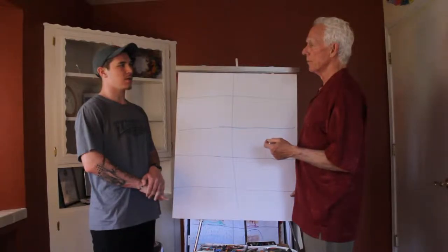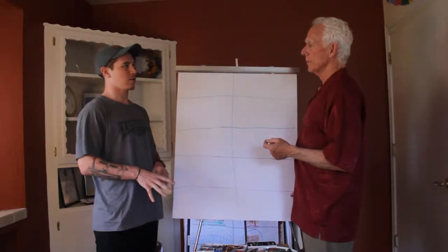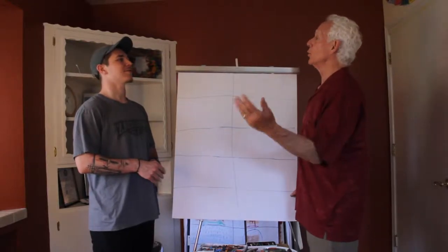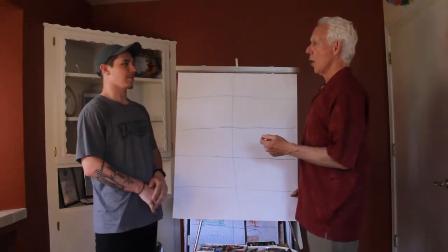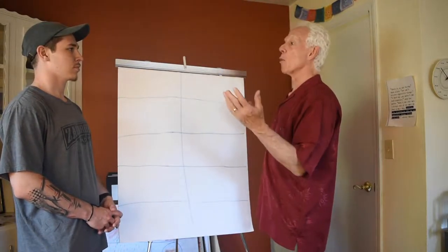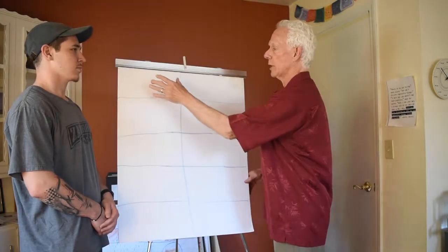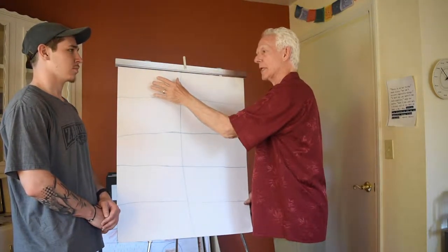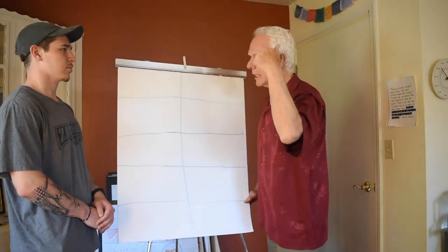Could it be like me just graduating from college? That would be kind of like — well, it could be the interesting question, but what am I going to do now? Right, and that's what you're thinking? Okie dokie. So that would be a great one — this really important question like, what next? So what you're going to draw here is whatever captures that conundrum for you. You're not drawing to any audience.